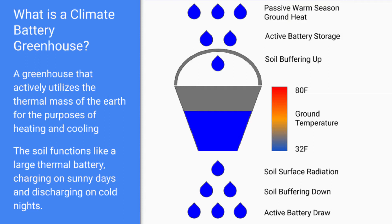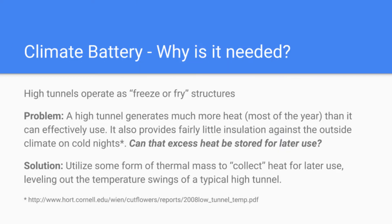We're able to capture and reuse the excess heat that the structure generates for the purposes of both heating and cooling. It's cooling during the day when it's banking that heat underground and returning cooler air back into the greenhouse, and then it's warming at night when we're using that warm thermal mass of the soil to heat the greenhouse.